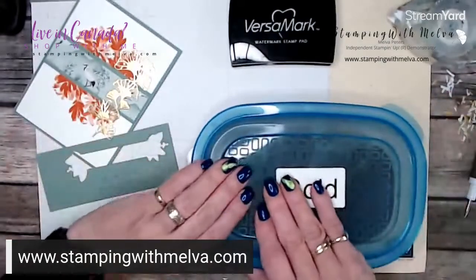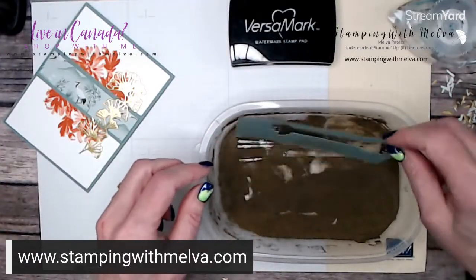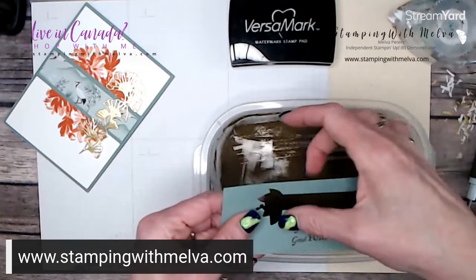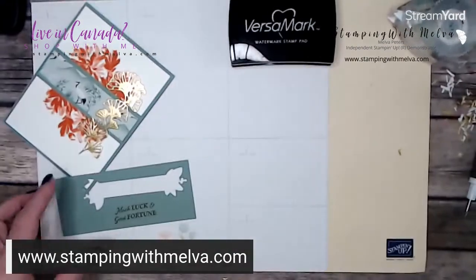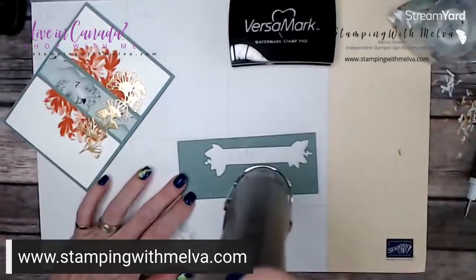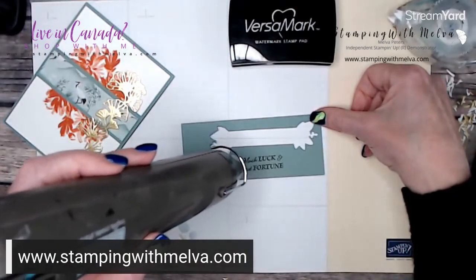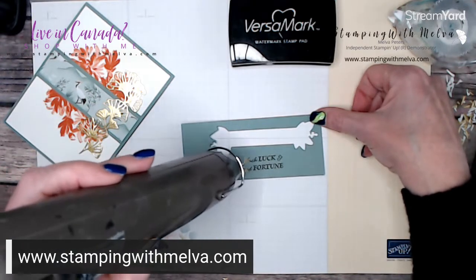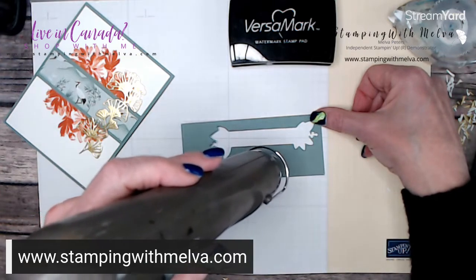Now I'm going to bring in my gold embossing powder. I keep my embossing powders in big plastic containers because I find it easier than the little jars. I'll cover the stamped image with the powder, put the lid back on, and bring in my heat tool. When you're heat embossing, remember to hold your heat tool over one spot on your cardstock — don't move it around. Hold it there until it heats up and you'll start to see it melt from a dull matte finish to shiny. With gold it's really easy to see.